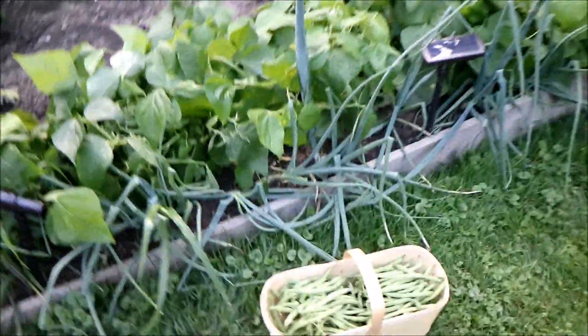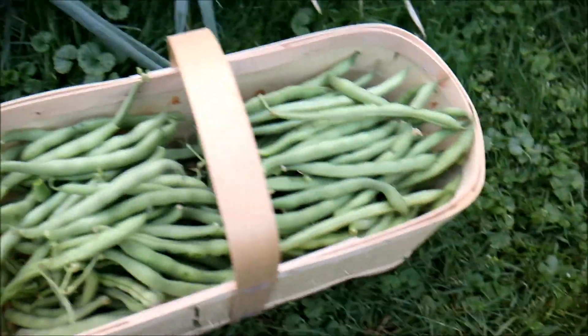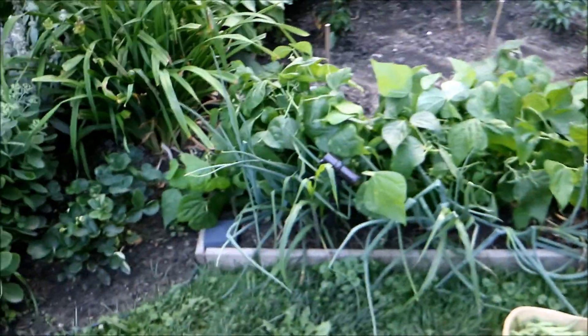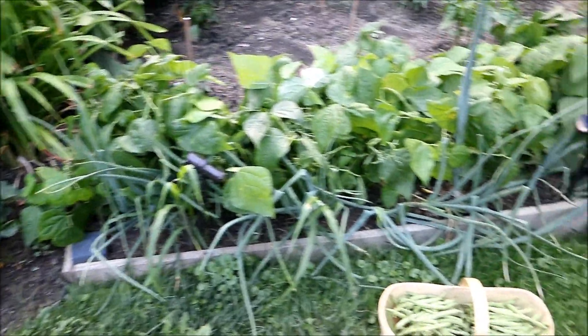We're just out here for the first crop of the season — green beans! The funny thing is, if you guys saw the original gardening video I did, those were the seeds I planted about six weeks ago, and we're already getting beans.